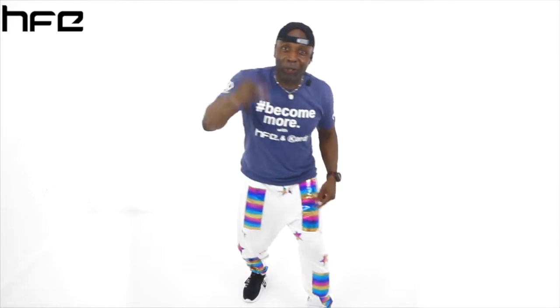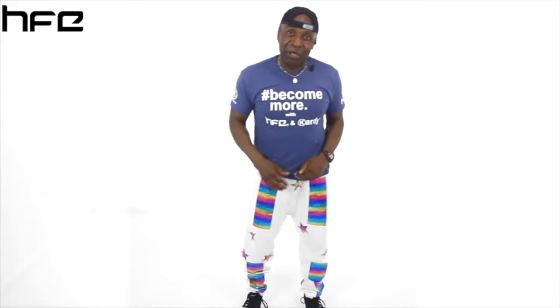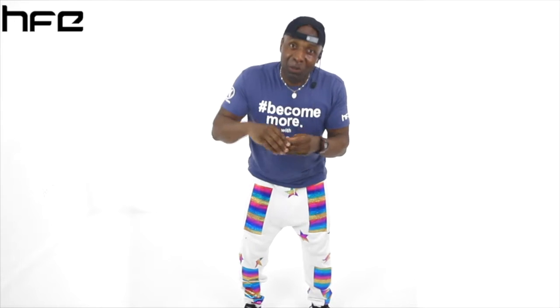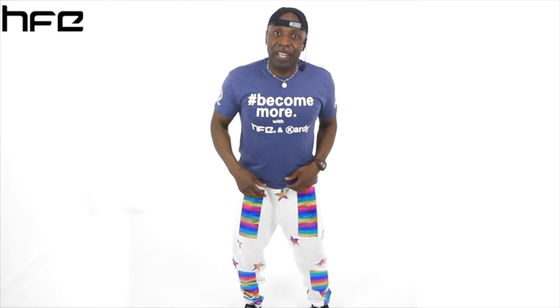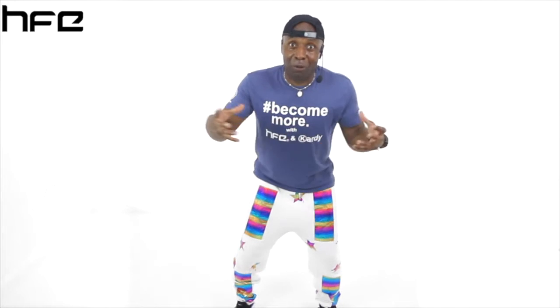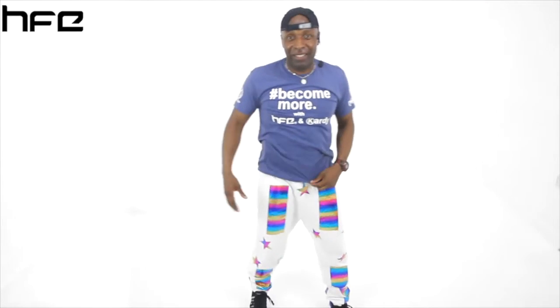Hey, that's all you're going to get today — and the reason why is because you need to be doing the Exercise to Music course with HFE, Health and Fitness Education. They are awesome, and you get to do more with me: more routines, more, more, more! My name is Kardy Laguda — ciao!